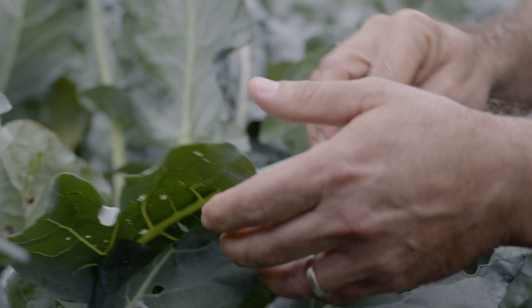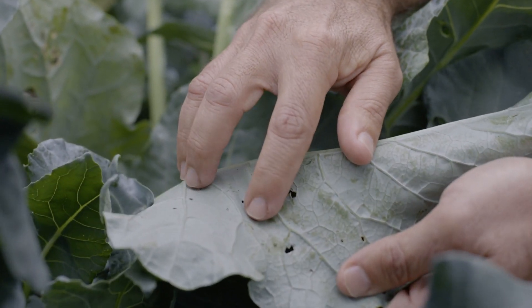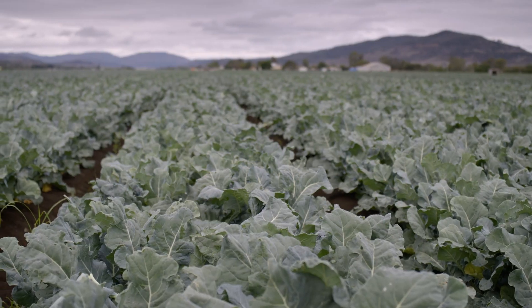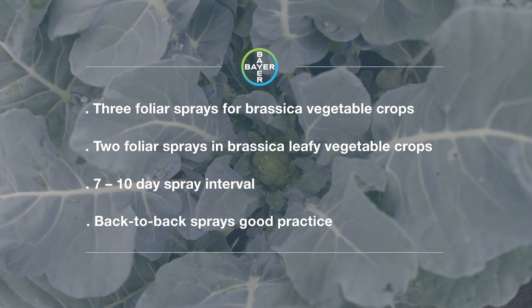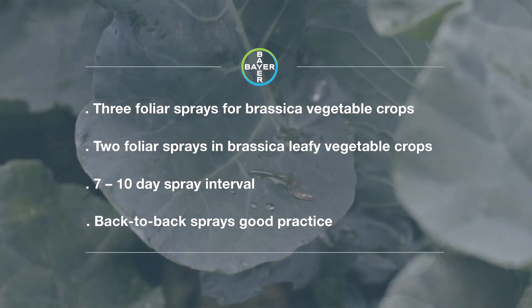Mavento works best on controlling young larvae, so we try to target our foliar sprays around egg lays and first instar. Mavento is registered for three foliar sprays in brassica crops and two foliar sprays in brassica leafy vegetables. The spraying interval is generally seven to ten days, but no shorter than seven days. We try to target the spraying interval around the life cycle, which is determined by the mean temperature.